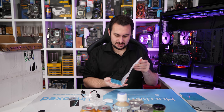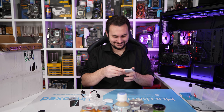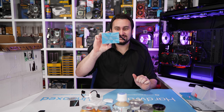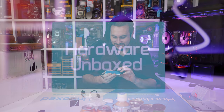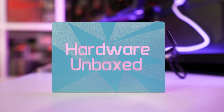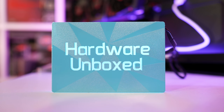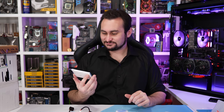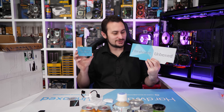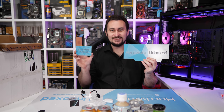And the last little package here — wow, that is also very awesome. It's a little Hardware Unboxed SSD cover — you put that on top of the SSDs, though it would look cool mounted anywhere in a system really. Might try to put that in the background or something. Really awesome. Thank you very much, Element83 — you guys really do spoil me sometimes.